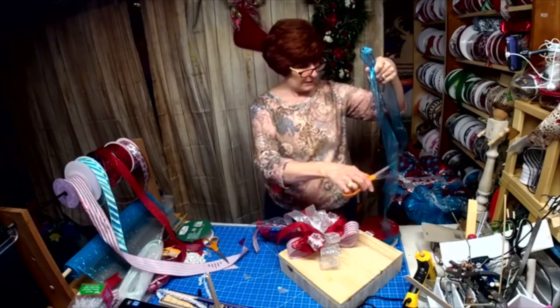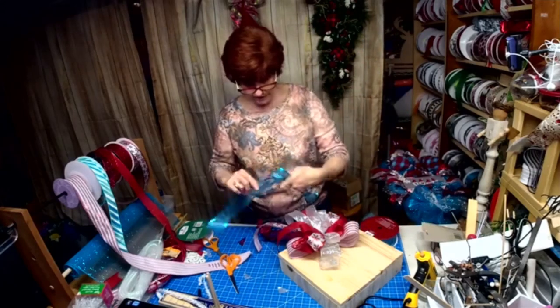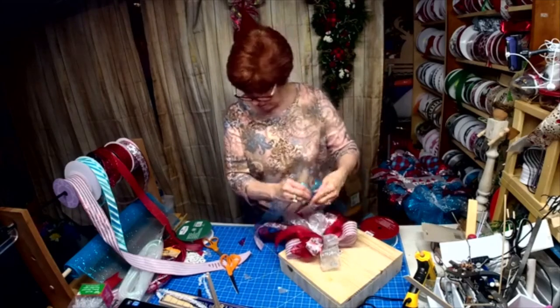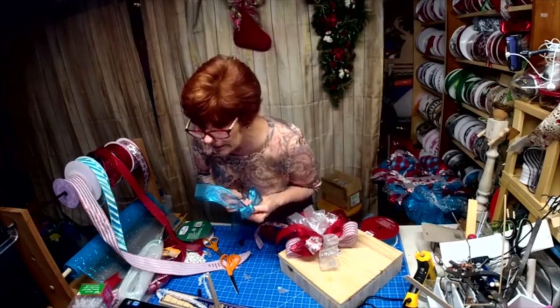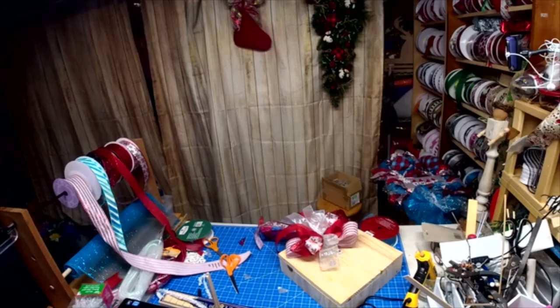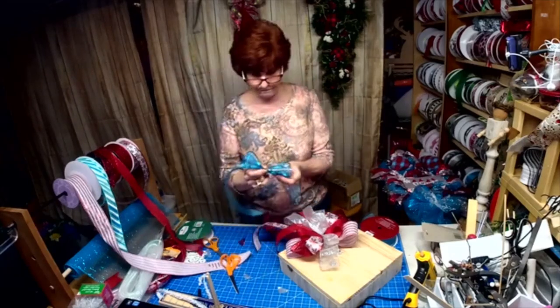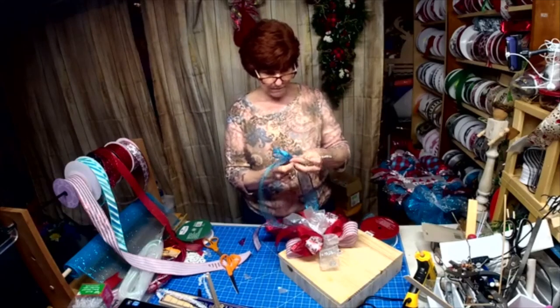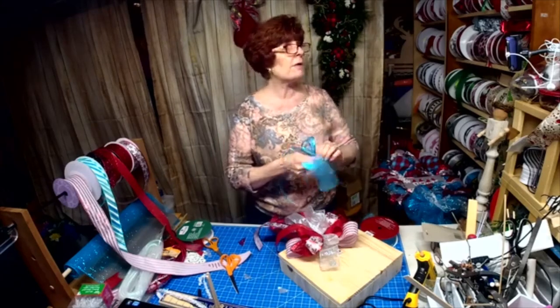I got lost, got kicked off, now I'm back — so spread the love for me if you wouldn't mind. I couldn't get on YouTube, got kicked off, but I am not giving up. I've been on three times today — they always say third time's a charm. I was working on the bow and realized you were all gone.